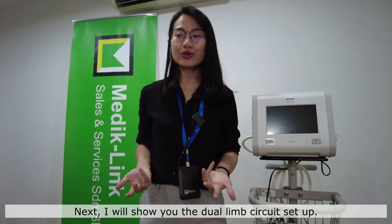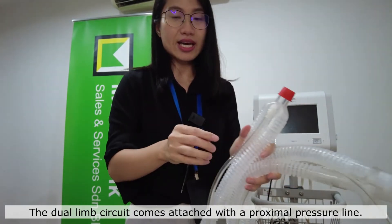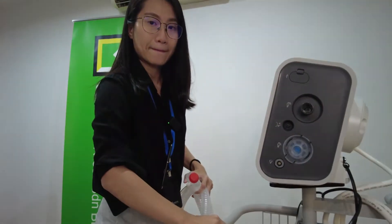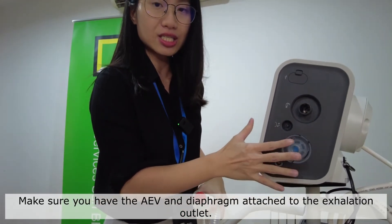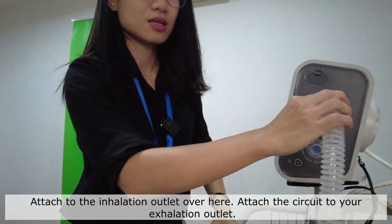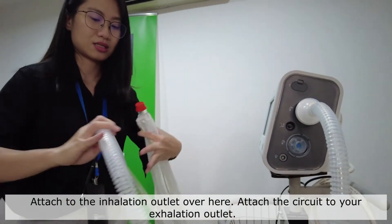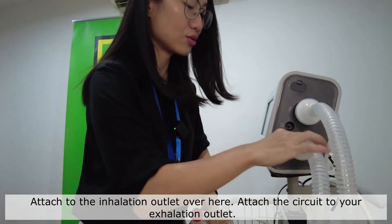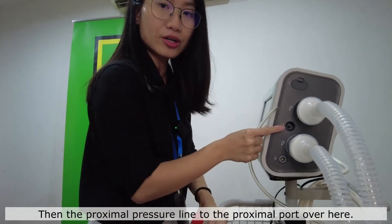Next, I will show you the dual limb circuit setup. The dual limb circuit comes attached together with the Proxima pressure line. Make sure you have an AEV as well as a diaphragm attached to the exhalation outlet. Attach the inhalation outlet, the circuit to your exhalation outlet, and also attach the Proxima pressure line to the Proxima port.